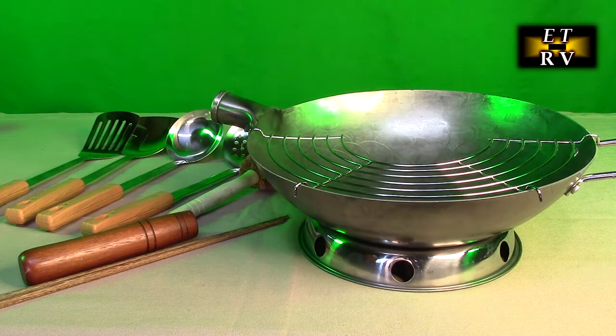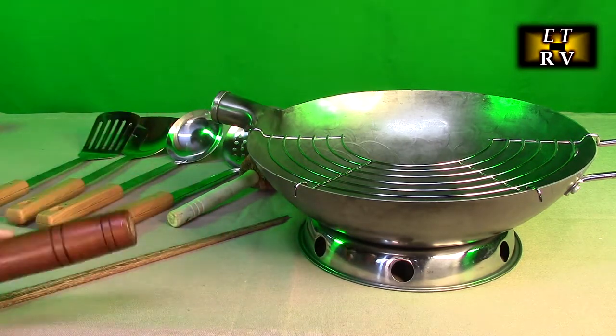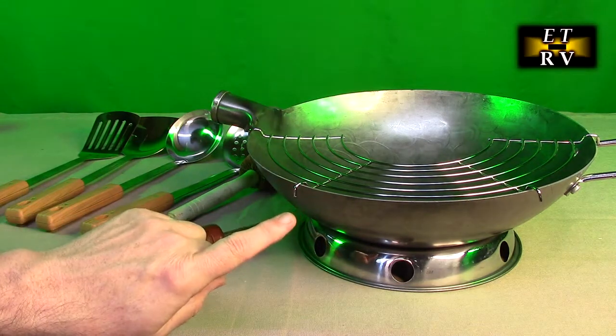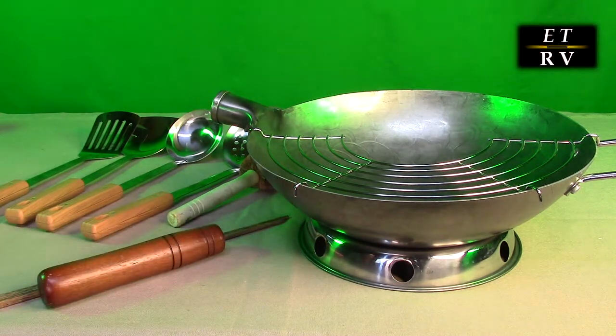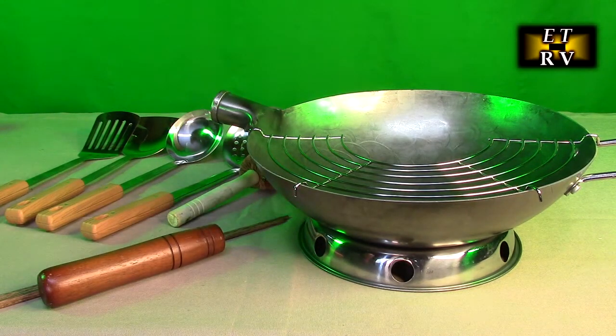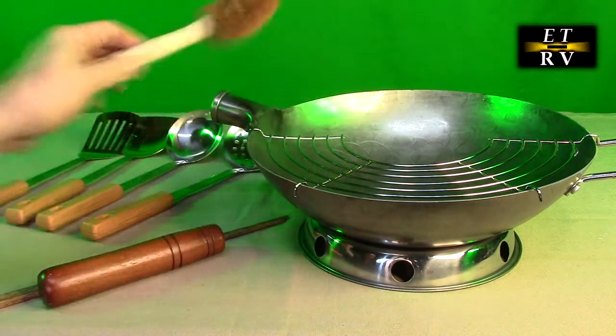I've had different woks before — this is definitely the thickest one I've ever had. It includes all these different things. It has the handle, we're going to be putting it on with one screw. Before we do that, we're going to be thoroughly cleaning this. It'll be the only time you're going to use soap. After you've seasoned this wok, you don't use soap anymore. Here's the brush you're going to be cleaning your wok with, with just water.